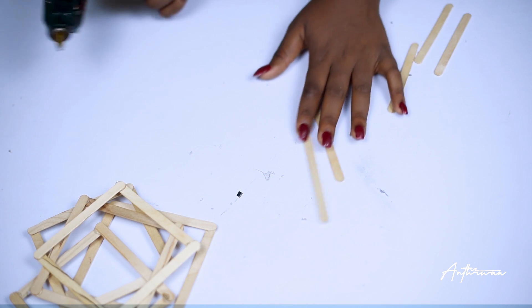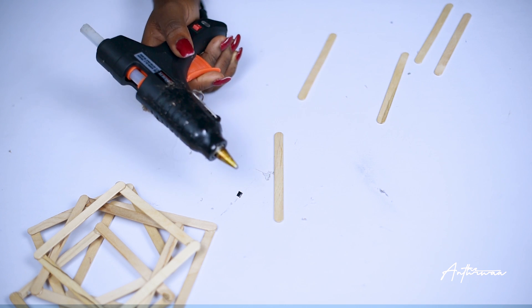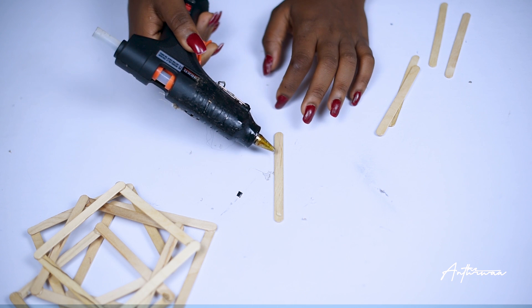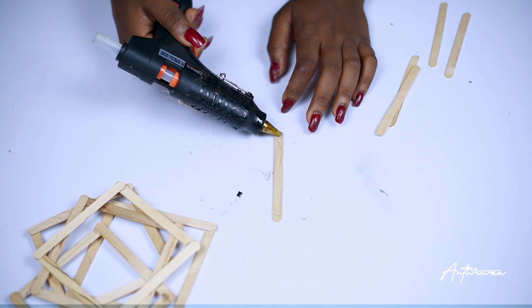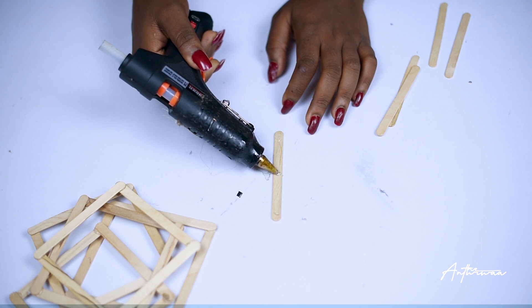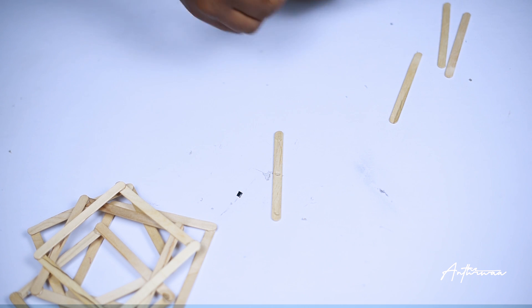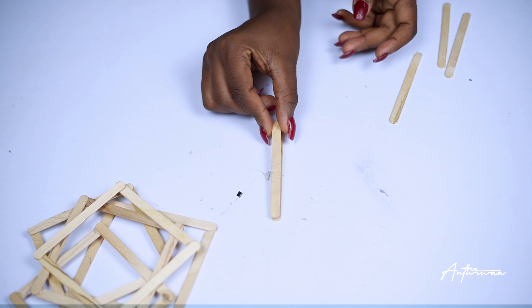Once you're done making the squares, we are going to stack up the remaining popsicle sticks. This needs to be long enough so that your candle can sit on it without falling, so stack up as many sticks as you can depending on the candle you're working with.